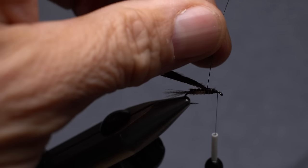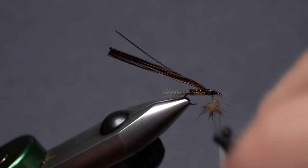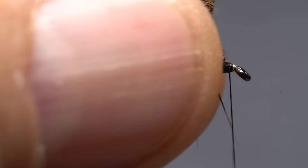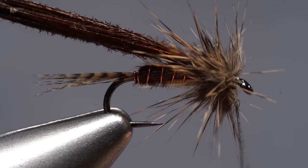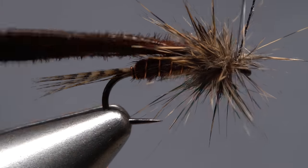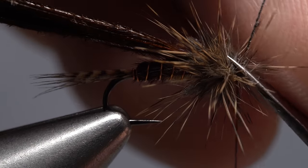Lift the dubbing loop up, wet your fingers, and preen the tips of the pine squirrel rearward so they almost resemble a folded hackle. Keep preening and taking touching wraps with the noodle to build up a thorax that begins at the back edge of the wing case and goes forward all the way to the back of the hook eye. Then use wraps of tying thread to firmly anchor the loop, and reach in with your tying scissors to snip the excess off close.